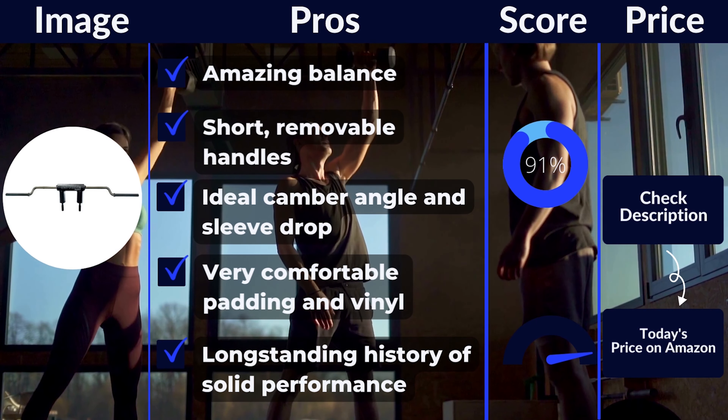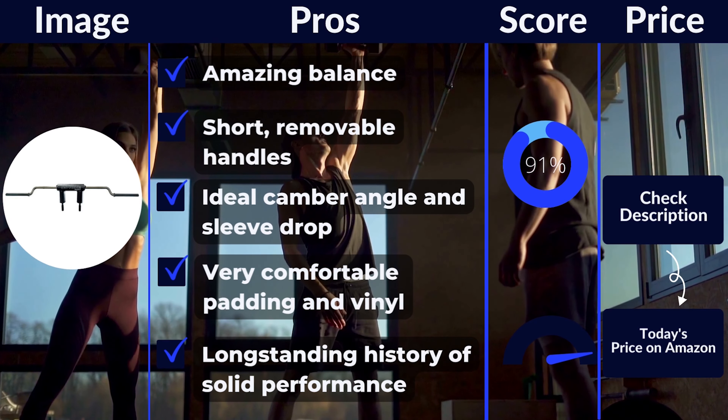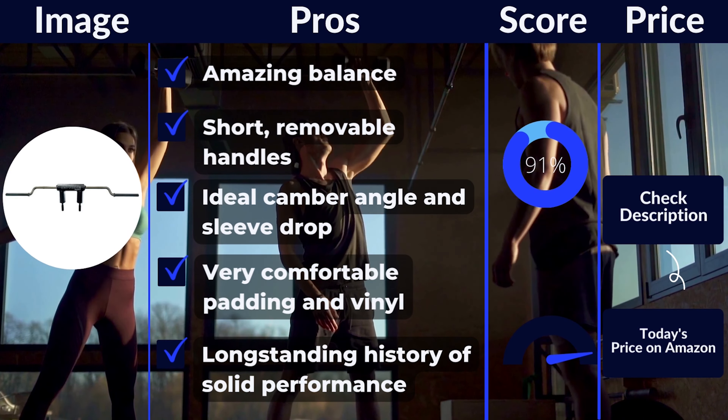I find it difficult to find a better traditional squat bar than the Elite FTS SS Yoke Bar. It's a bit more expensive, but you should buy it if you want a good product. Pros: amazing balance, short removable handles, ideal camber angle and sleeve drop, very comfortable padding and vinyl, long-standing history of solid performance. Cons: clear coat finish chips and flakes off almost immediately, and sleeves are not Olympic-sized, which prevents the use of standard barbell collars.